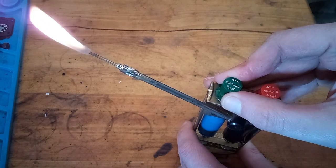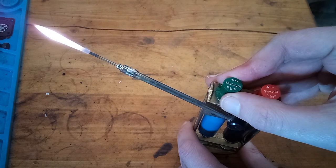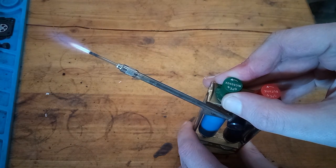Now we can slowly open the NOS valve. When it's right, you'll start to hear that torch sound.